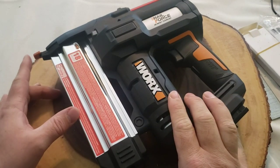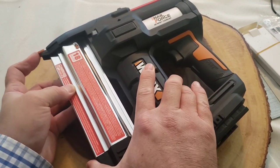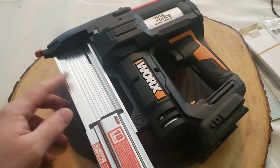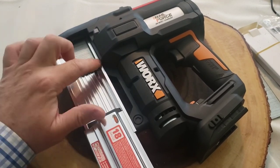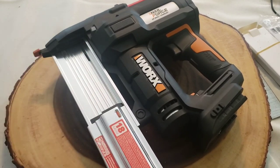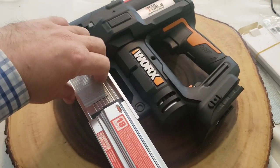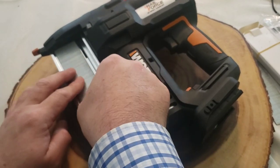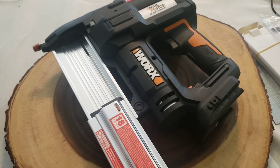This part up here is very important — note I don't have the battery in. In order to use it, this piece has to be plunged in, then you pull the trigger and the nail or staple comes out. This spot is where nails or staples load: staples go up to the top, nails load at the bottom. The machine is rated for 18 gauge — nails from three-quarters of an inch up to two inches, staples three-quarters to an inch and a half.